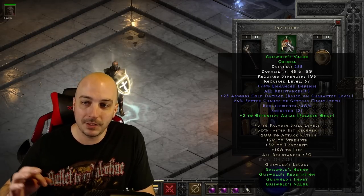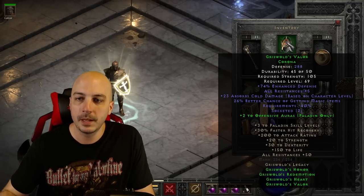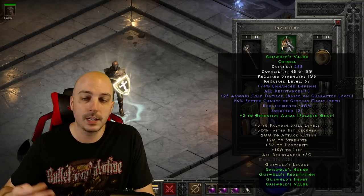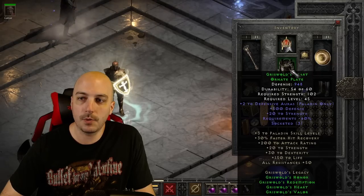Up at the helm we have the Corona — another very rare base. You do get a partial set bonus here: two offensive auras, which isn't a huge boost but it's something. You also get five to all res, cold absorb, and magic find. It is nice to get the minus requirements on the helmet and armor as well, bringing their strength requirements down quite a bit.